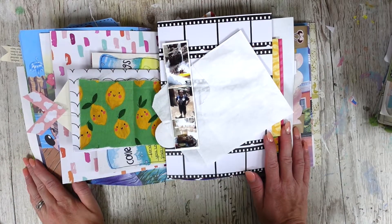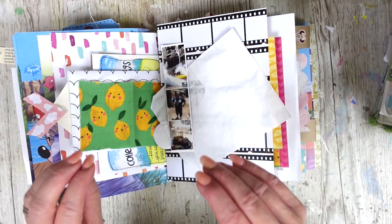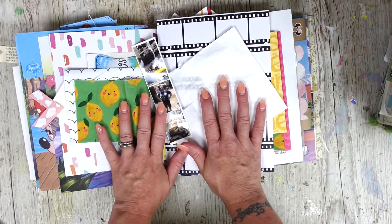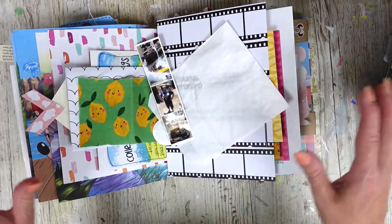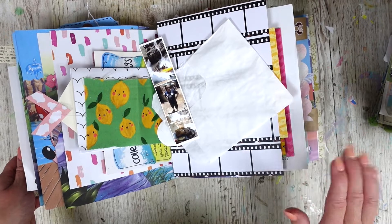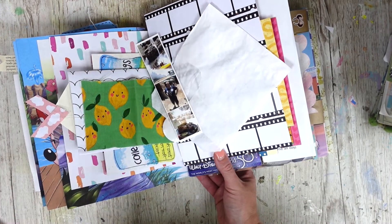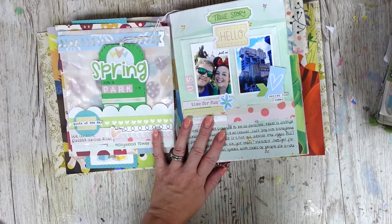Hi there and welcome back to It's Only Paper. Today we're going to be talking about fabric — different ways to use fabric in your journals or also on your scrapbook pages. It would work exactly the same. I'm going to be creating a page in my journal using some fabric, but I also want to show you a few examples of how I've used fabric in some of my other journals, so we're going to go through that first and then come back and do the journal process.